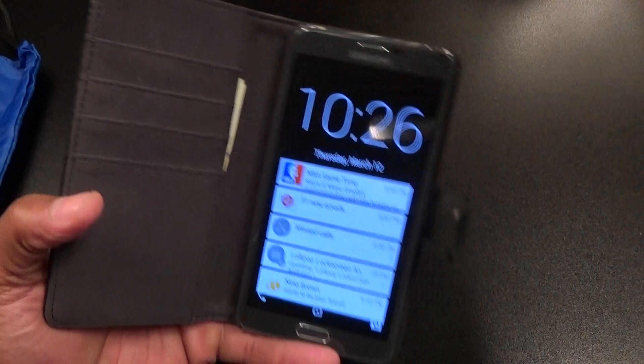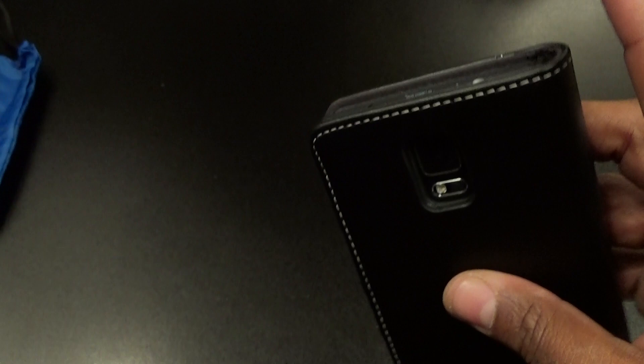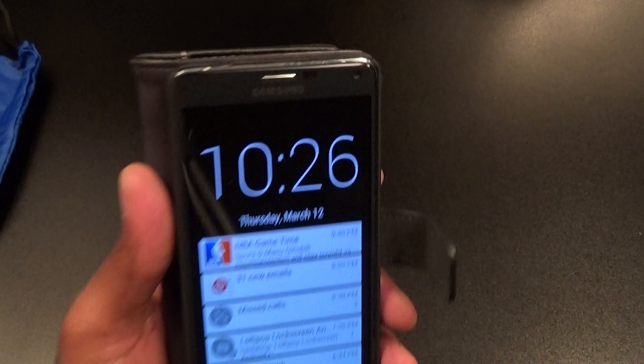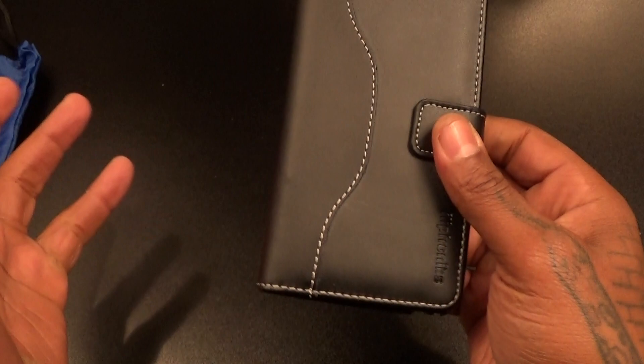One more thing I almost forgot — let's see the difference with the cutouts. I like it when they have the full cutout like this because sometimes the cutouts are a little small and you can't get to that sensor. I'm trying to get back in shape so I'll be using that sensor more. This one has the full-size cutout, definitely feeling that. The only thing I don't like about these kinds of cases is when you're holding it like this, your camera is pretty much blocked — you have to hold the phone awkwardly to take pictures. Small price to pay for a nice quality leather case in the right environment.